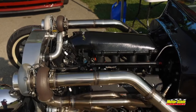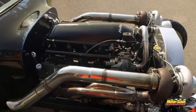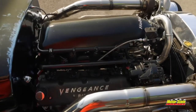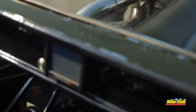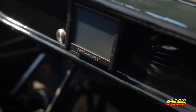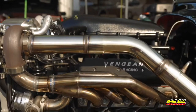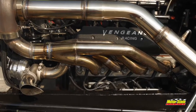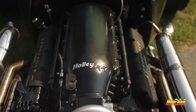Got a 5.3, pretty mild, stock bottom end, Gen 4 stuff. Got a cam, got Holley intake, fuel rails, Terminator X, a little Holley dash in here, 6762 VS Racing turbos. All the stuff's custom built. It's running about 14 pounds, it probably makes 700-800 if you turn it up. E85.